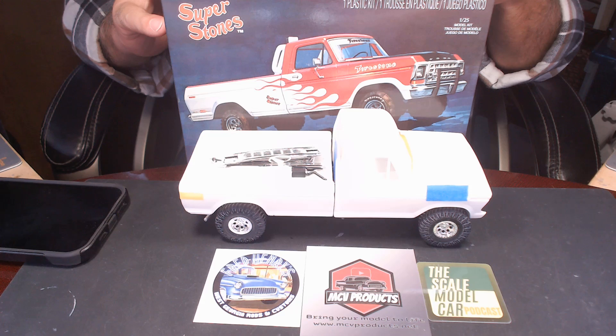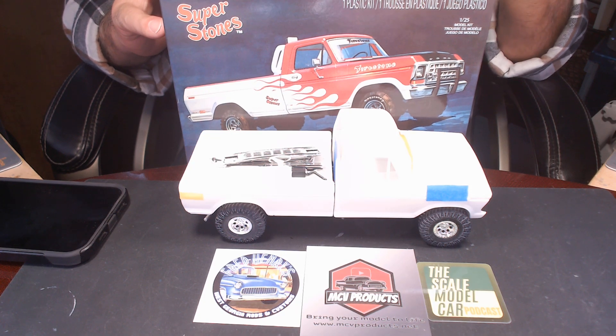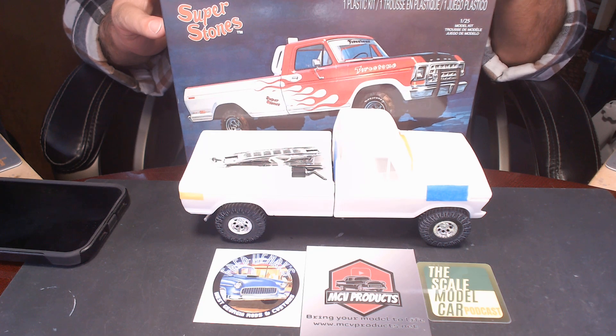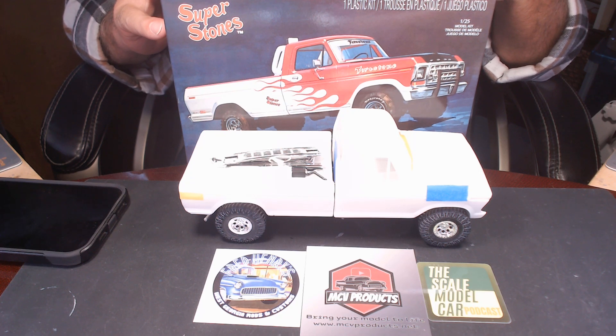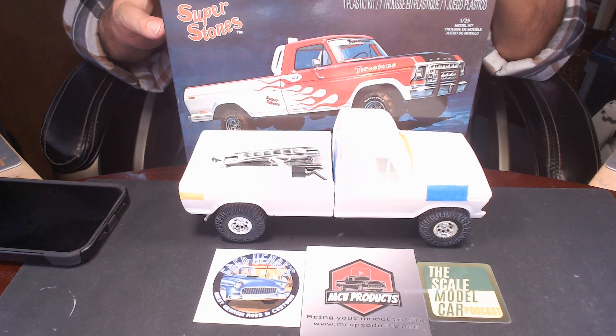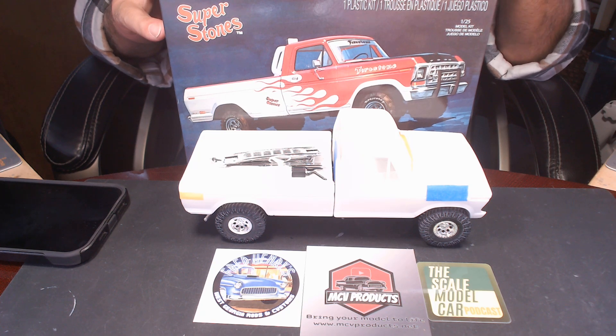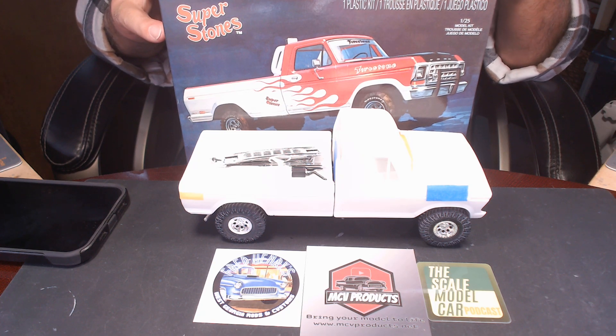I've heard a lot of horror stories about this particular kit. Let me start back at the reason I bought it. A few months ago — actually probably six or seven months ago — a good friend of mine at work, David, asked me if I could build him a version of his very first pickup truck that he ever had. And I was like, well, I think there's a kit out there, I just have to find it.